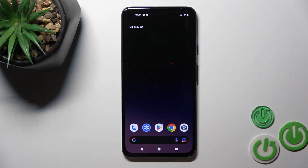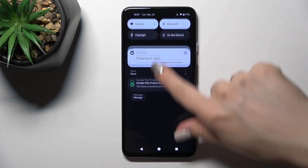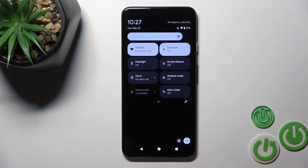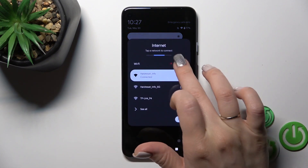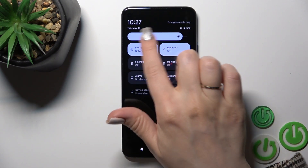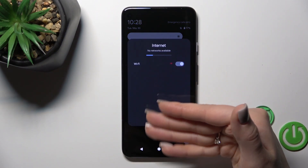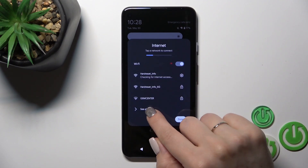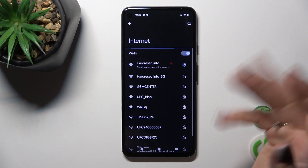There's also another way to connect the device to Wi-Fi. Just open the control panel and find the Wi-Fi or internet icon. To activate Wi-Fi, use the switcher. After that, you'll see all of the available networks. If you want to launch the full Wi-Fi settings, click here to see all, and that's it.